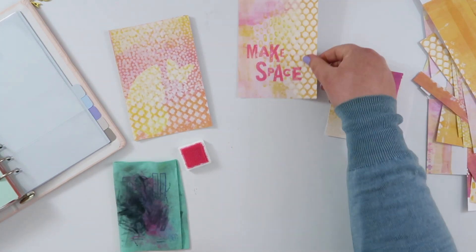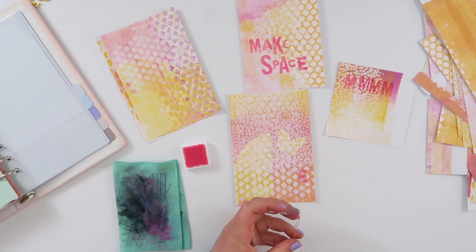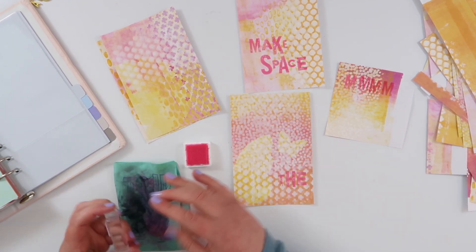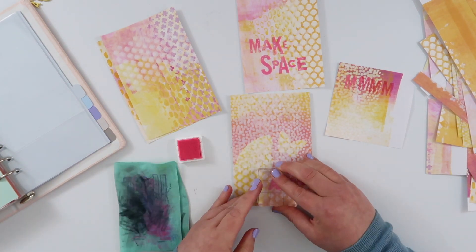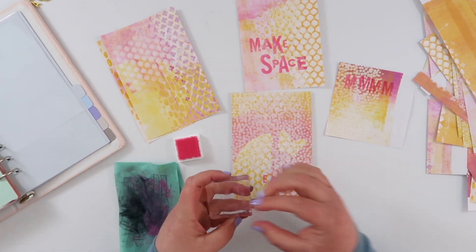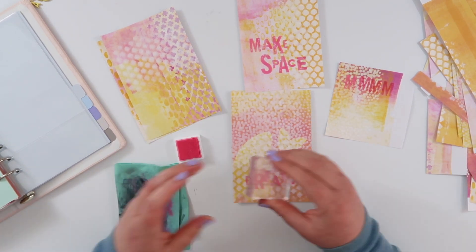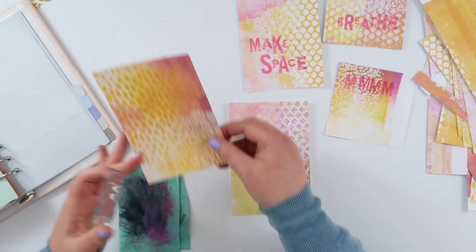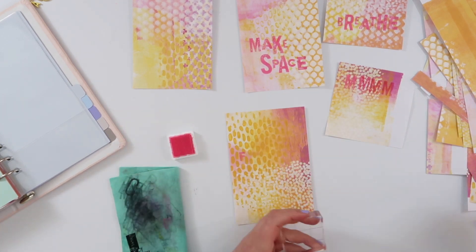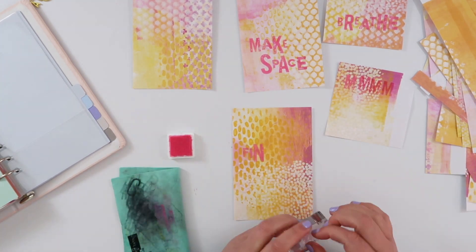Basically I'm just going to stamp out four little sentiments — they're not even quotes, they're just kind of sentiments to me. I didn't put a whole lot of thought into this beforehand, I just kind of did it intuitively as I went, thinking about it while I was stamping. I do find the process of stamping like this fairly meditative, and so it did give me plenty of time to think about what the next thing I wanted to stamp was. So I'm going to stamp on all four of them. I had thought maybe I would just do two, like one for each spread, but I decided I would stamp on all four — I'm kind of making it up as I go along.